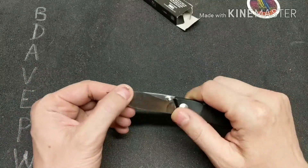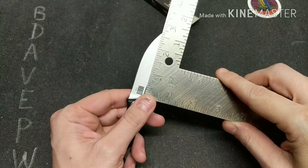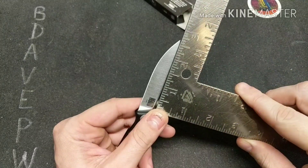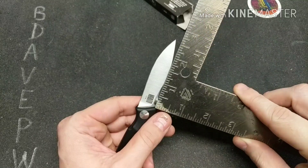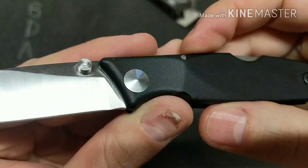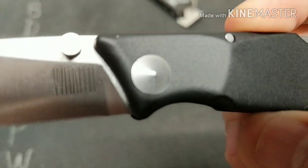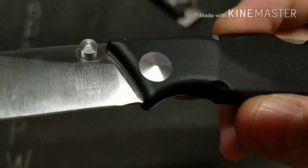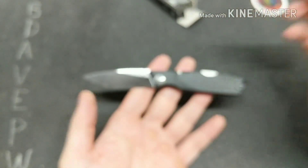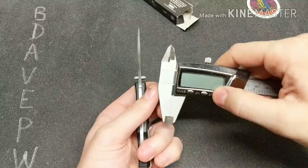Let's dive right into it. The blade is about two and three-quarter inches. It's made out of — I believe this is German steel, the 1.4116. Let's get the blade thickness for you as well.